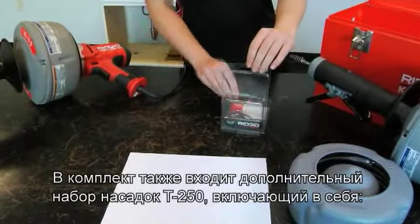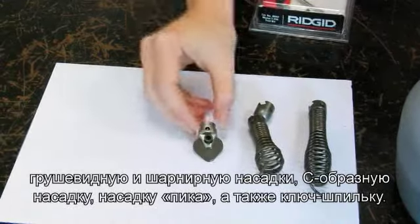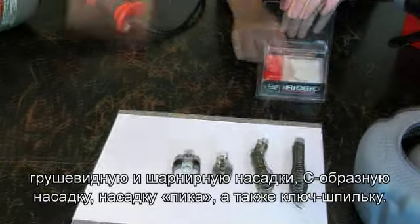It also includes the T250 toolbox containing a bulb auger, a drop head auger, a spig cutter, a C cutter, and a pin key.